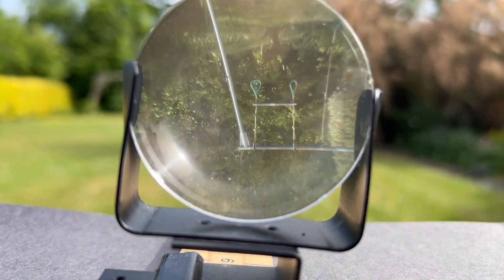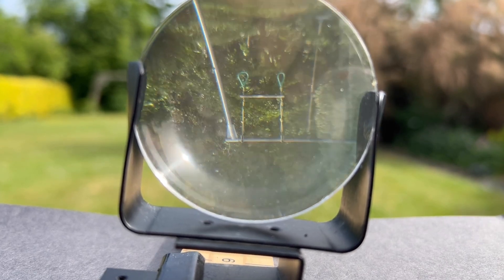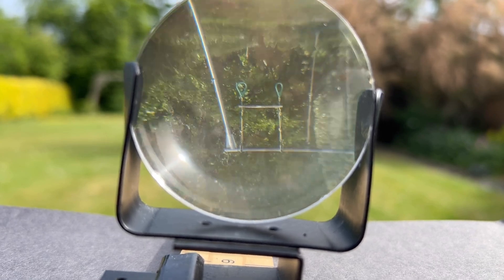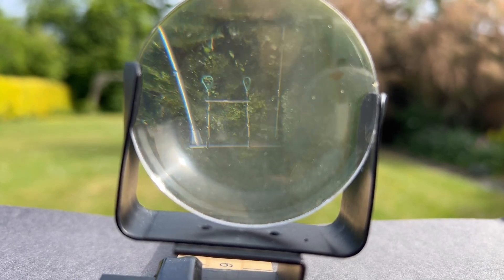To create this you're going to need two converging or convex lenses: one with a focal length of around 10 centimetres, which is going to be quite thick, and one with a focal length of around 40 or 50 centimetres, which is going to be much thinner.